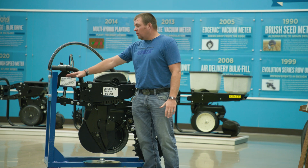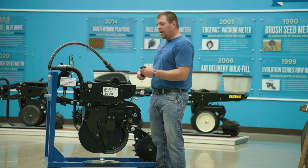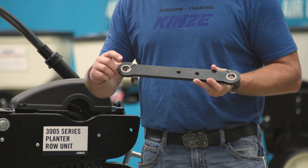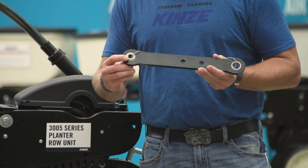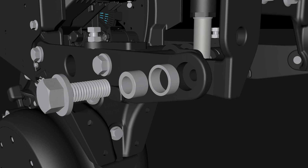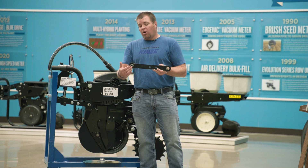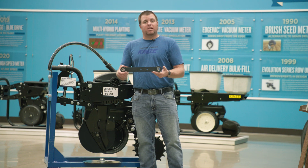The first thing we're going to start with is really at the front of the row unit — our parallel arms. We've made some changes where we now utilize a double bushing parallel arm design. You can see we've added some material to the outer edge of the parallel arm. We now have a pressed-in bushing and then another bushing inside of it, which is our wear component. The inner one is harder than the outside one, the diameter is larger.